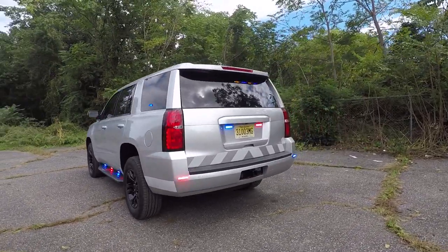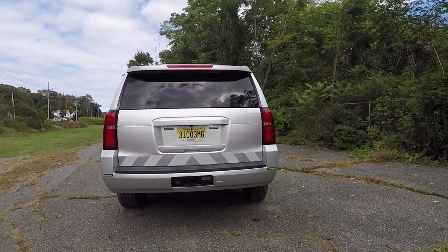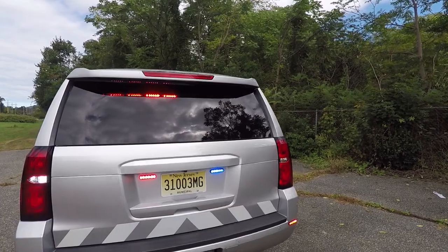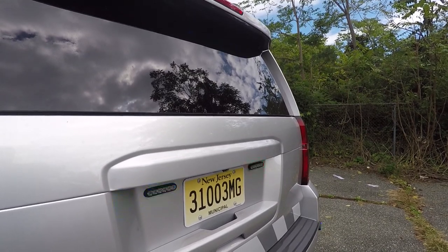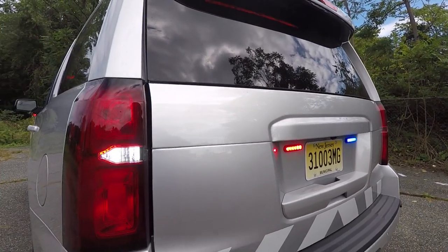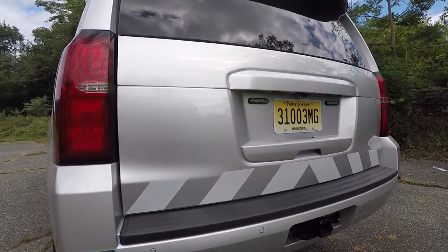In the rear window we have the SoundOff Signal Interior light bar that is built for the Chevy Tahoe. On the rear license plate we have 4-inch SoundOff Signal Empowers in tricolor, and then we have 4-inch Empowers on the rear bumper. In the taillights we have SoundOff Signal Hideaways, and we're flashing the taillight ring with the Blueprint electrical system.